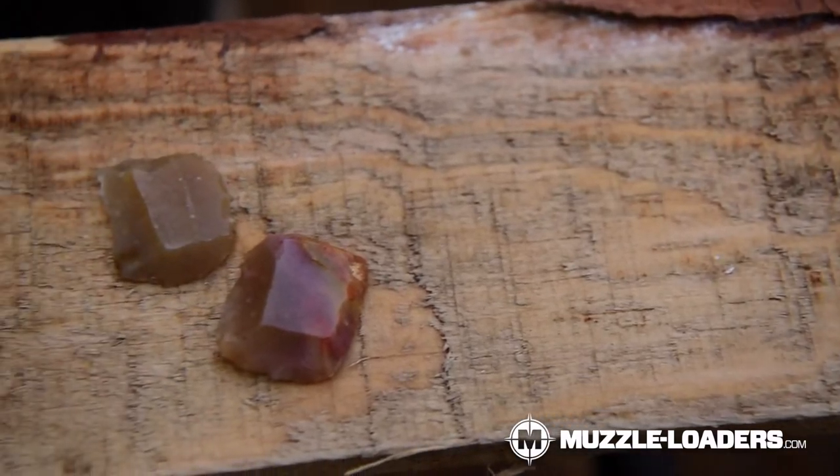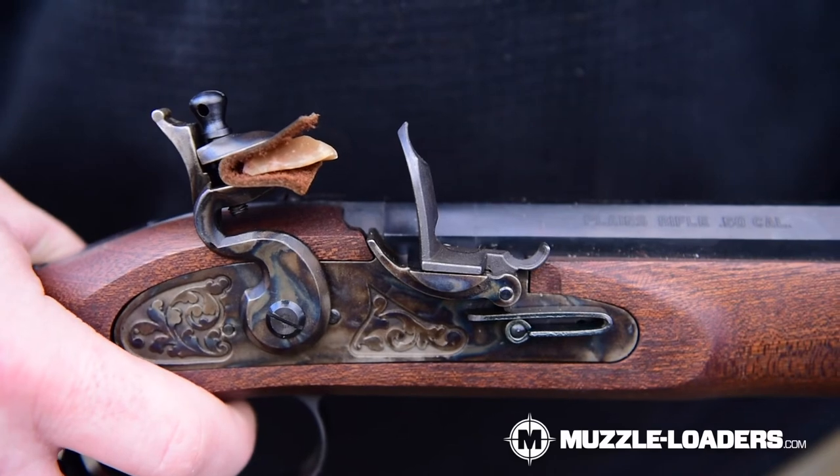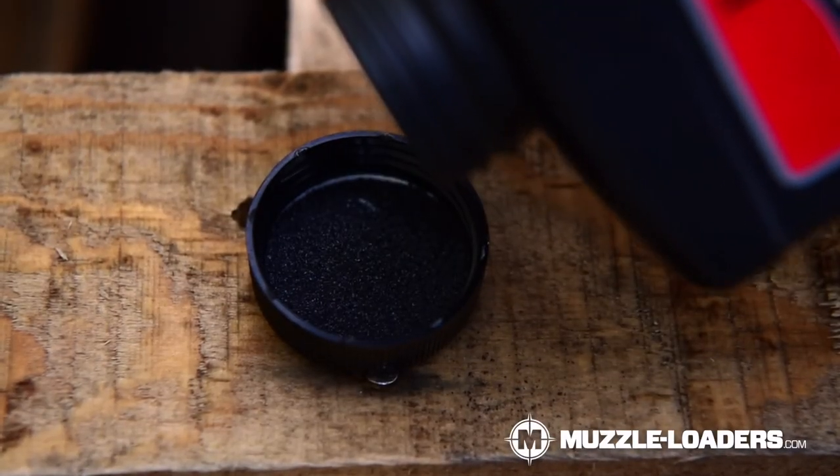Number four, you're going to need some flints. There are a lot of different flints you can use — we actually have some authentic 17th century flints on our website right now. Number five, we have jaw pads, which is essentially a piece of leather that helps grip the flint. Number six, we have FFFFG — that's 4FG powder — and that is the powder you're going to use to prime the flintlock pan. They do not make a black powder substitute in 4FG, so you're going to have to get true black powder. We recommend going with either Swiss or Schuetzen powder.